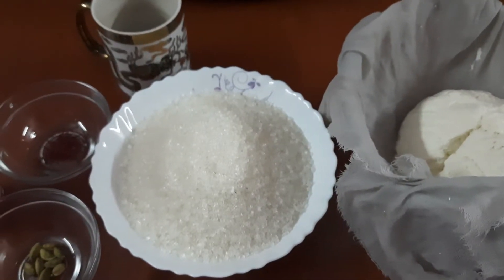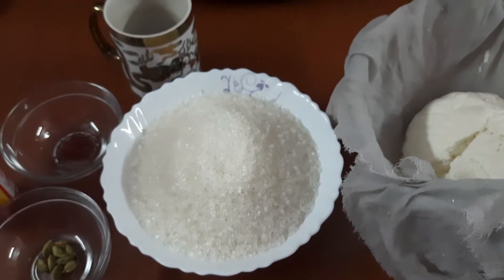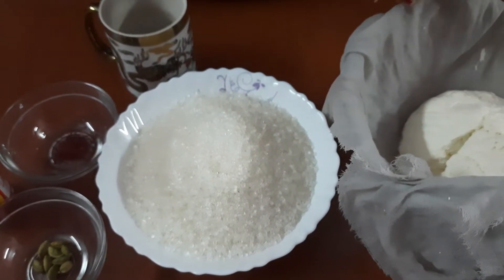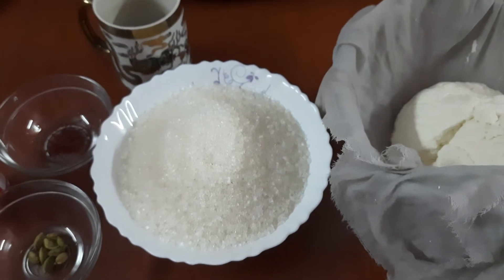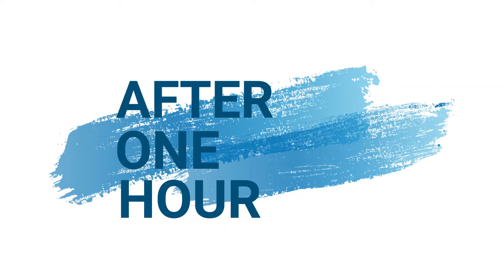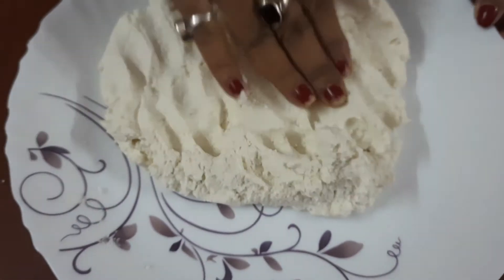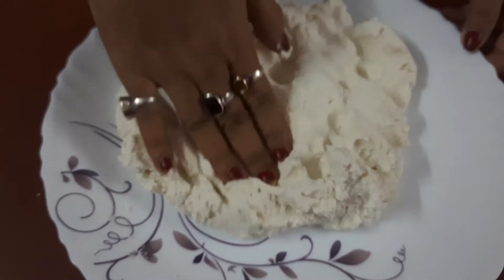I will be back again after about 1 hour. By that time the water in the cottage cheese will be drained out. So from this cottage cheese, now the water has been drained out.